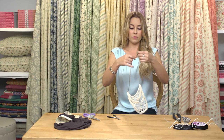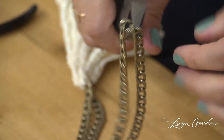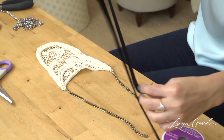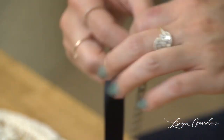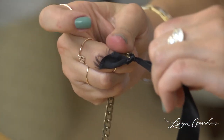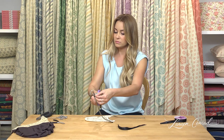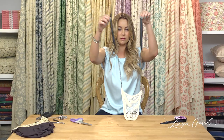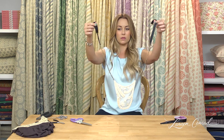Depending on the length of your necklace, you might need a closure. If you need that, hold the chain in half and cut it. Next, take some ribbon and cut two even pieces. Take each one and weave it through the last link in the chain and tie them up. Trim your knot to make it a little more clean. Now you have a ribbon on each end, so you can tie it shorter or drop it longer — whatever length you want.